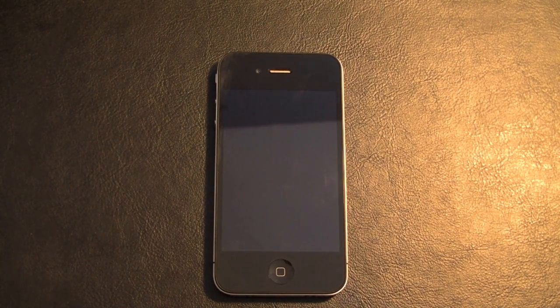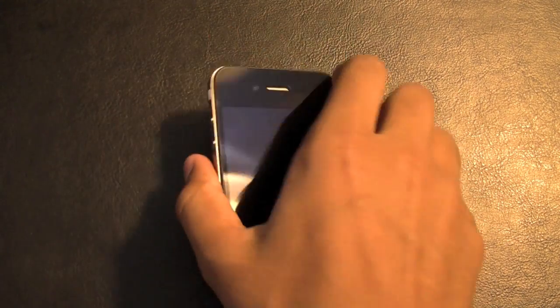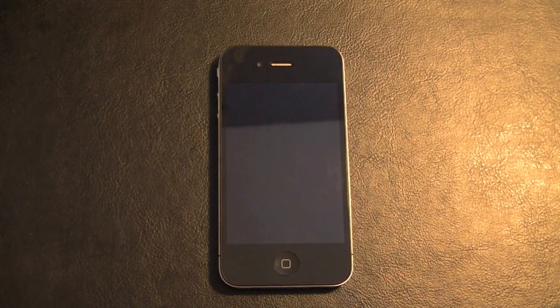Hey guys, what's up — iPhone Hacker 90 here. Today I'll be showing you how to unlock the iPhone 4. This is for iOS 4.0 or 4.0.1. All you need to do is be jailbroken, and that's pretty much it.